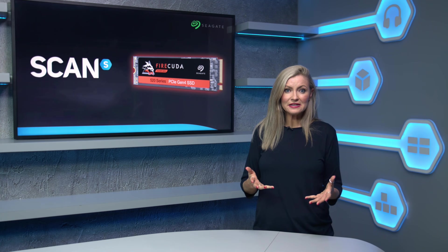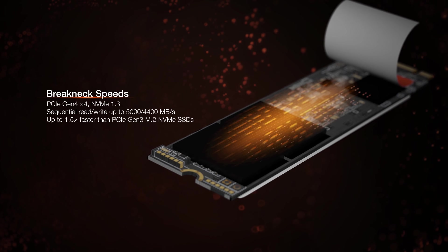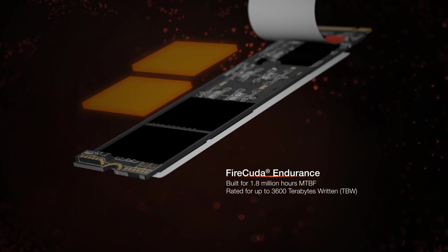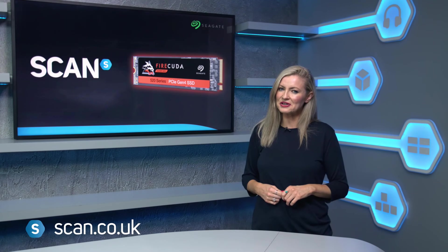So there you go. If you're after a top-tier performance NVMe drive, the Seagate FireCuda 520 offers the fastest speeds, whilst also offering added peace of mind with the reliability that the Seagate name brings. You can get yours now at scan.co.uk.